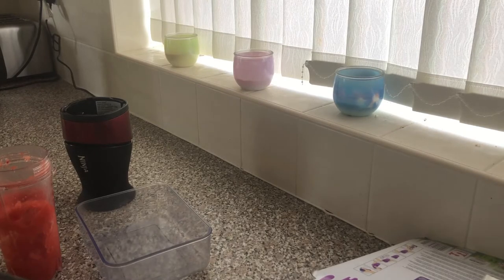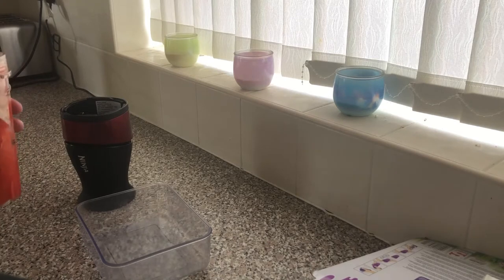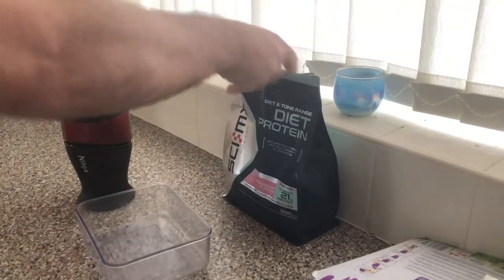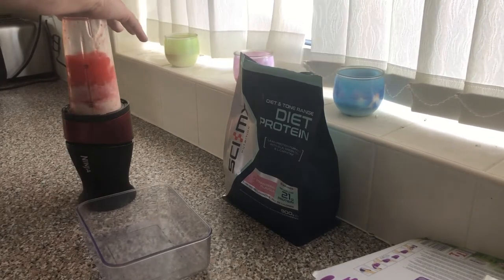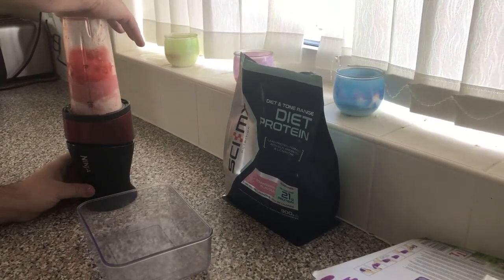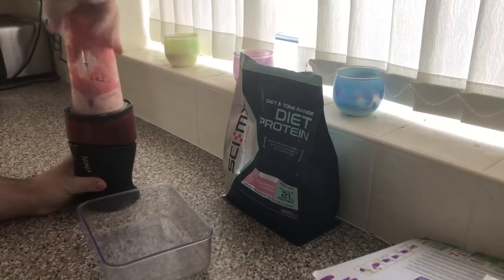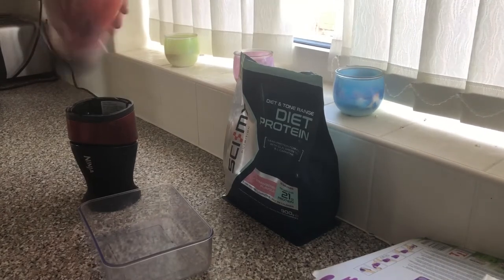One scoop gives 21 grams of protein, which is 122 calories. Your four strawberries add roughly 20 calories each, so you're adding about 20 to 30 calories depending on how many strawberries and how big they are. You're looking at about a 150-calorie shake with 21 grams of protein, and however much fiber is in there.